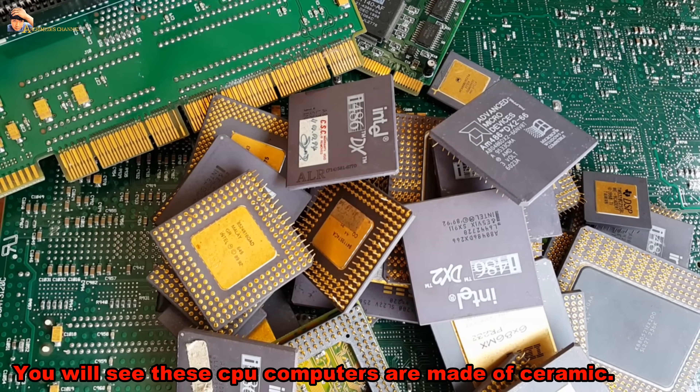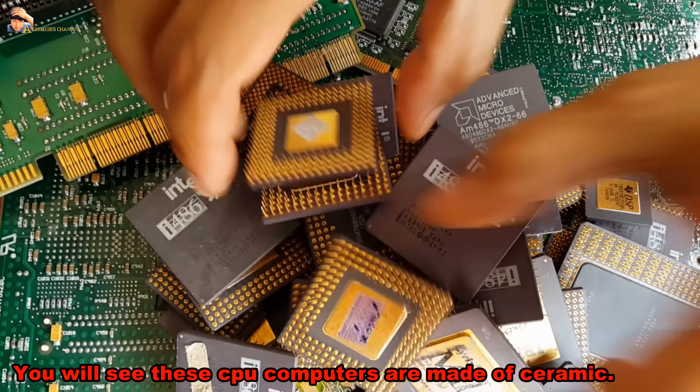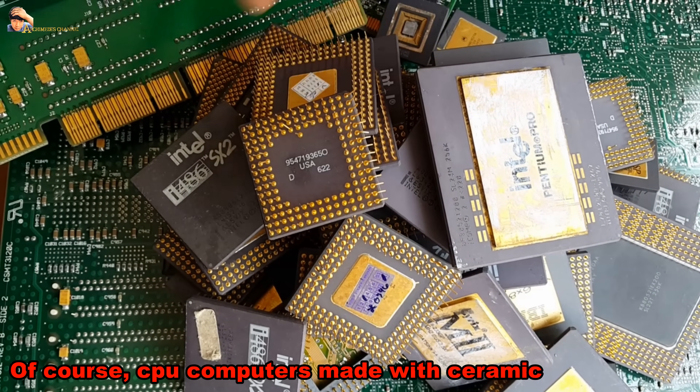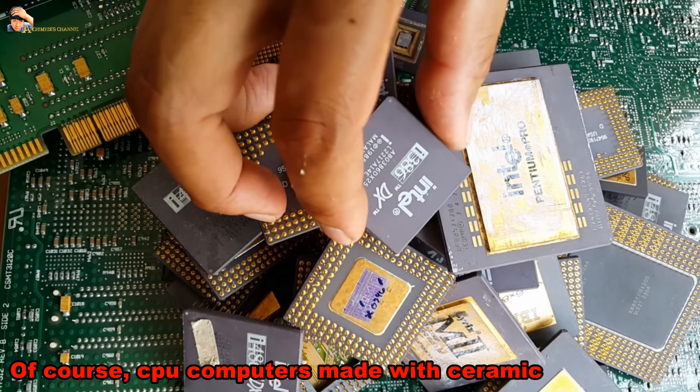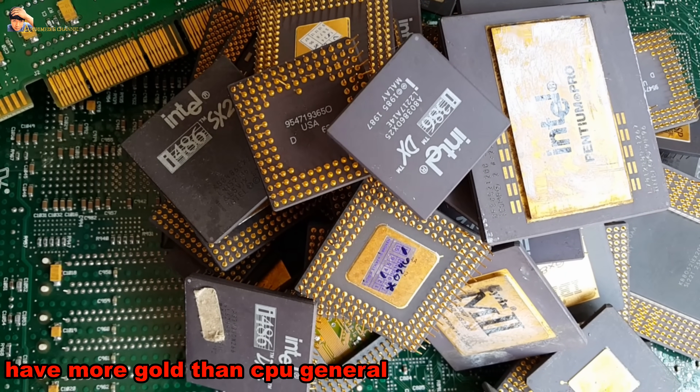You will see these CPU computers — the 486, 386, and Pentium Pro — are made of ceramic. CPU computers made with ceramic have more gold than a general CPU.